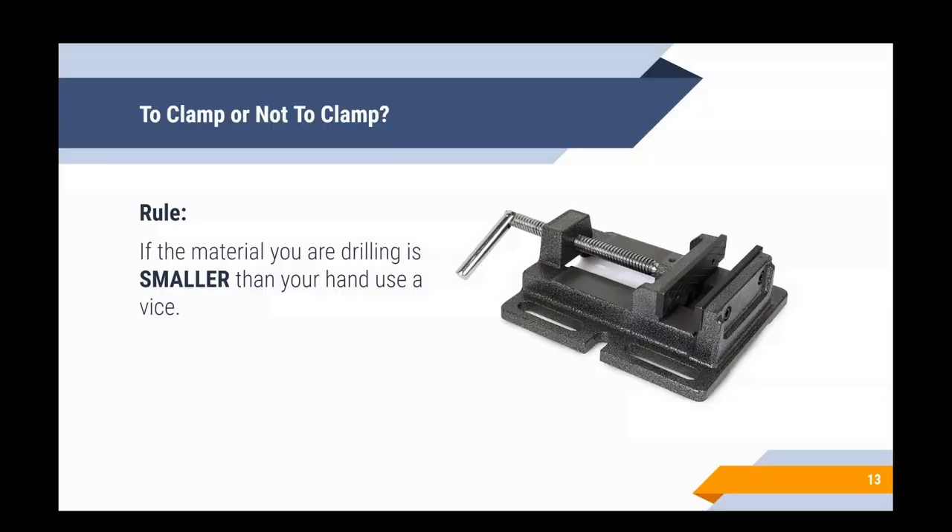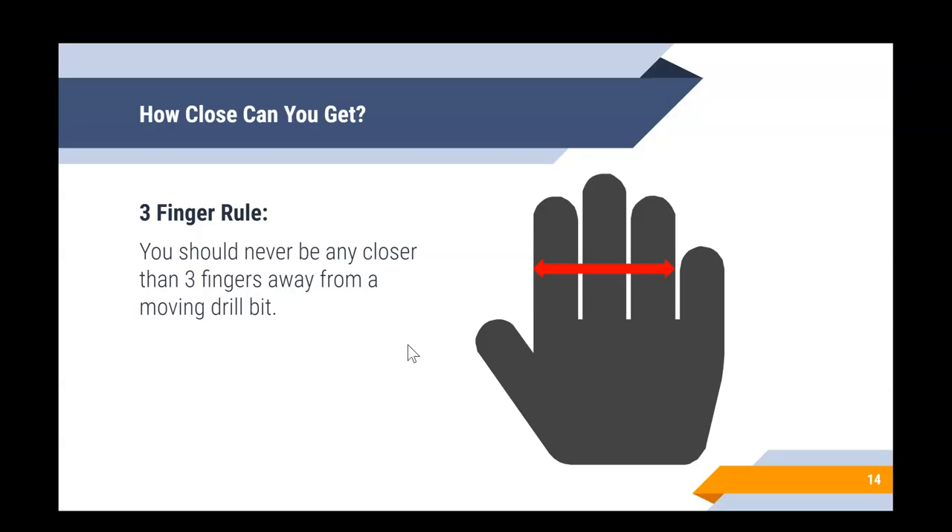To clamp or not to clamp: if the board you're drilling is smaller than your hand, you need to use a vise. If the board is bigger than your hand, you can use your hand as the clamp. A vise has a clamp attached to a heavy metal plate — you attach your board in it to hold it in place. Your left hand would still hold the vise down, and your right hand still does the drilling, but the vise keeps your hand safe and away from the spinning blade.